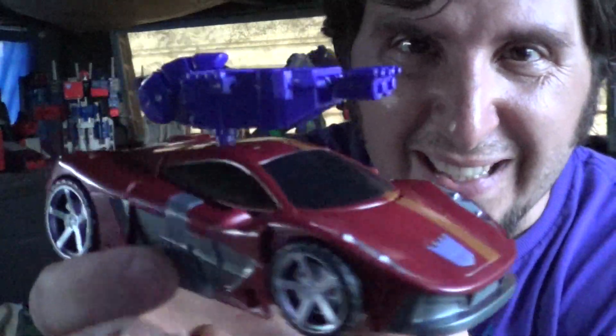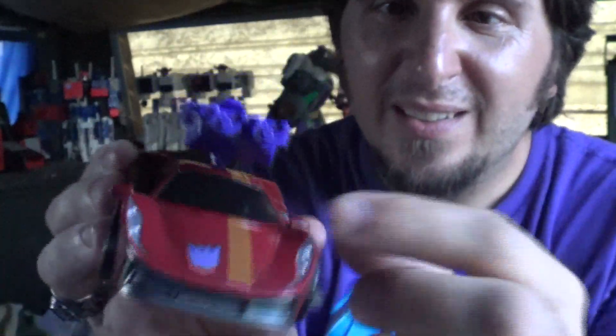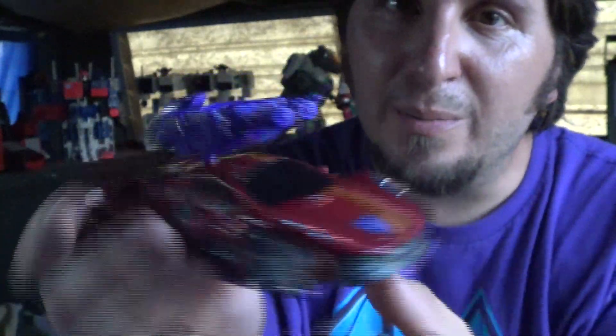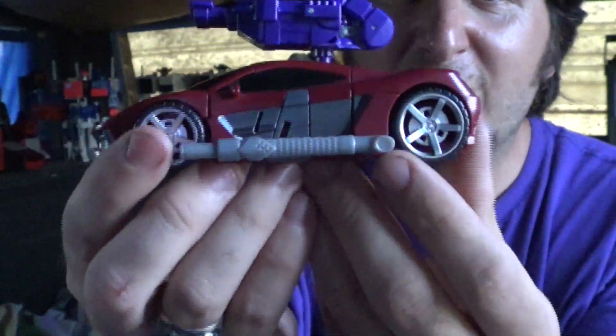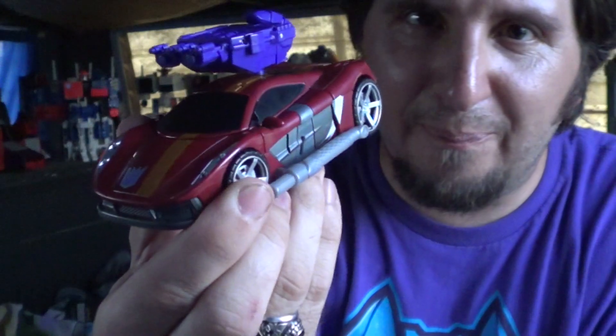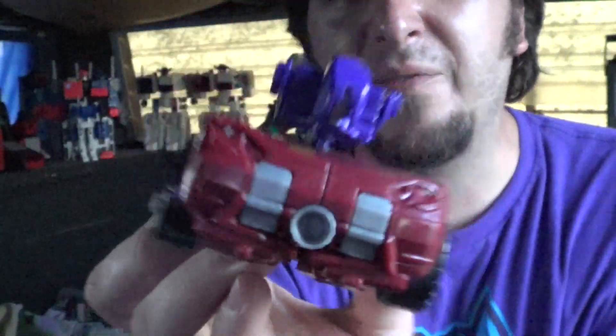He's got this gigantic gun that plugs onto the top so you can go pew pew. He's got this beautiful line going straight through the middle, nice deco picked out here. And then you can just plug his tailpipe onto the side and use it as an exhaust.